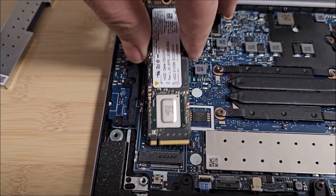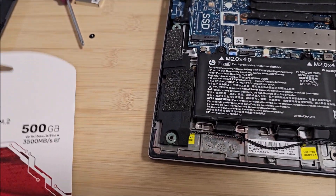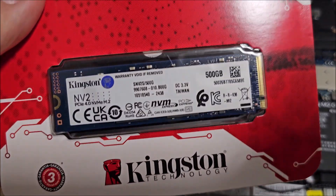At this point we have the old SSD here. We just remove one screw and we should be ready to lift it up. Doing that right now. This lifted up and now we wiggle it and get it out. I'm going to install this little guy right here.